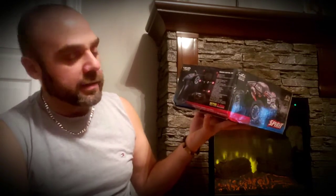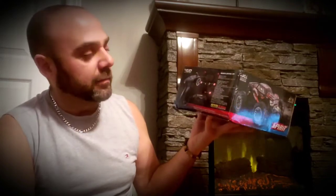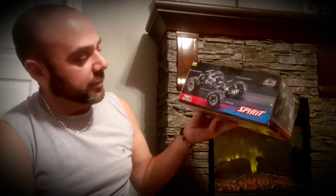A couple features - here's the remote with the power switch, steering, throttle trim. It says it does 26 kilometers an hour. We'll see. I don't plan on keeping it stock but that's the side of the box here.